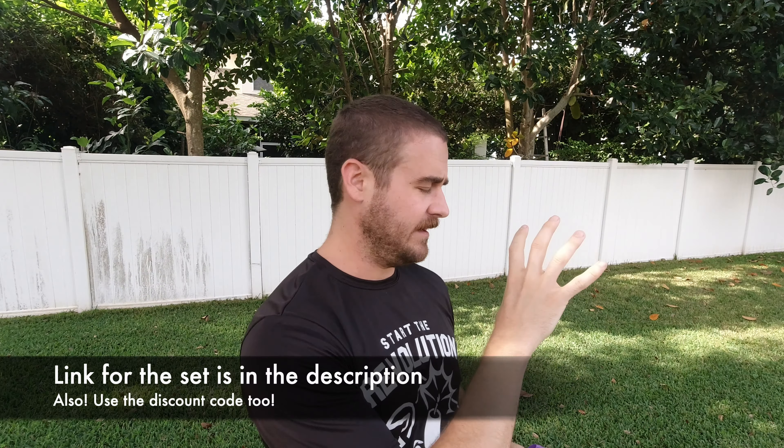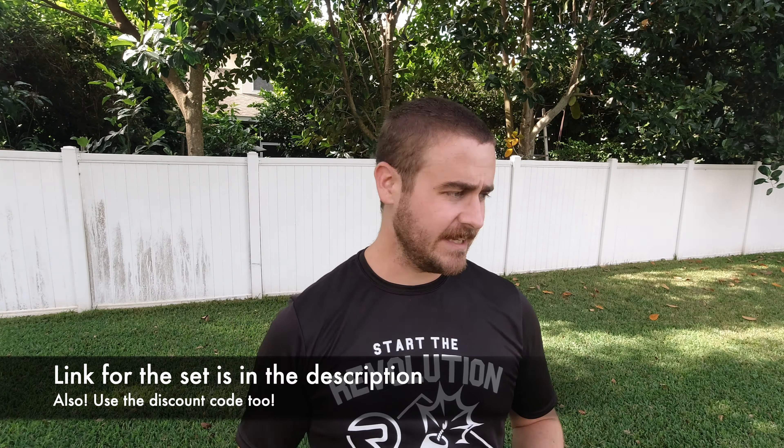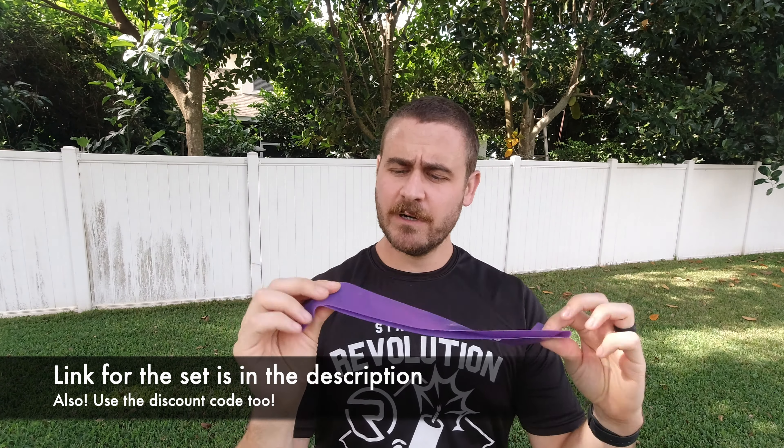For this first one, what you're going to need is a resistance band. I have mine from the Fitness Doctor — it's a box set that you can get. I'm going to be using the medium one. It's good that it actually says 'medium' so I don't have to memorize colors. This is a drill that you can do even if you're at the field.